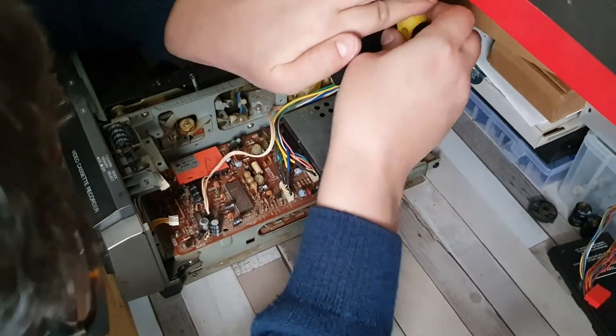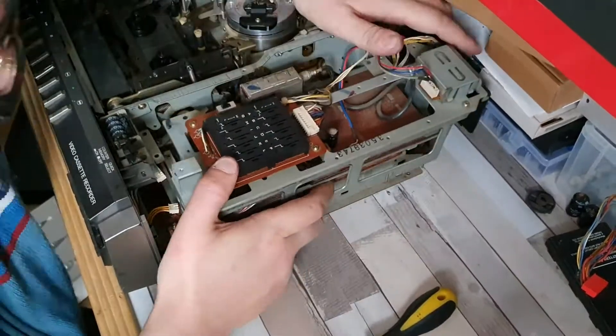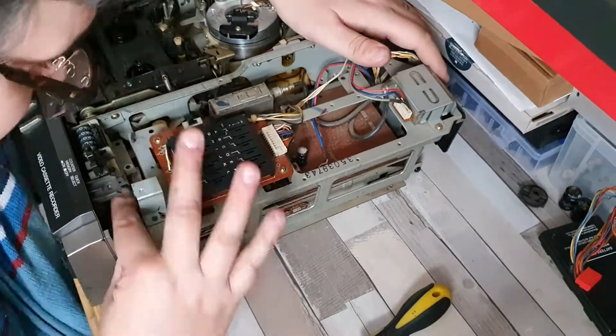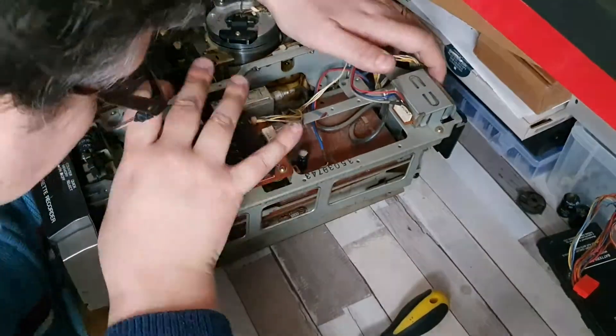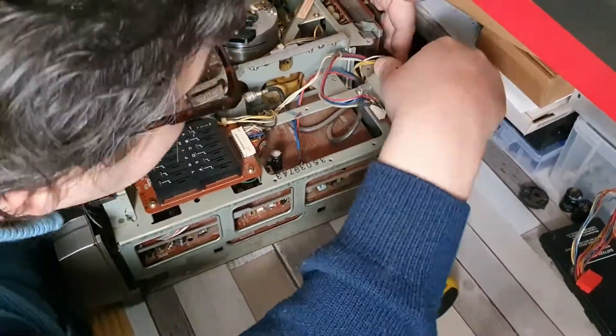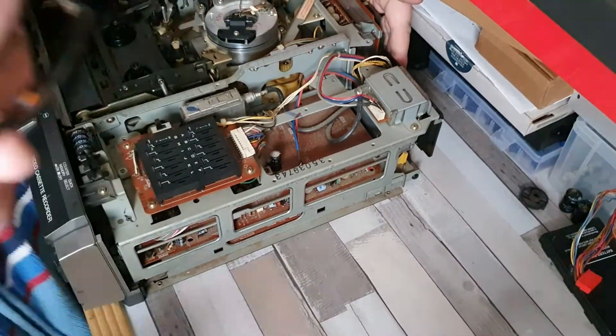There is this rather interesting little geared assembly that you might be able to see in the picture there — that is really cool. It's got this sort of solenoid thing which basically engages it for forward play or reverse play. It's very clever the way that it does it.